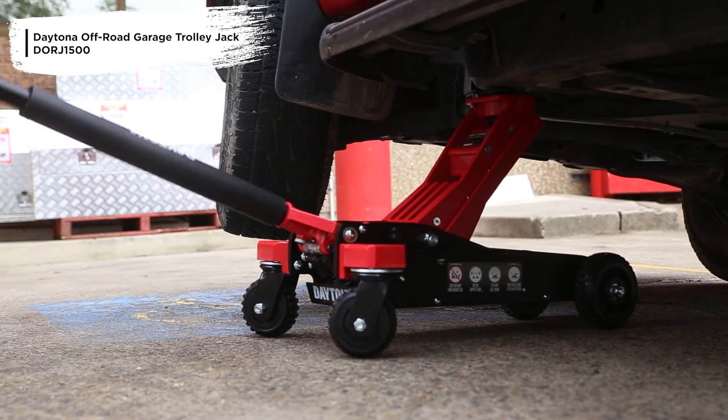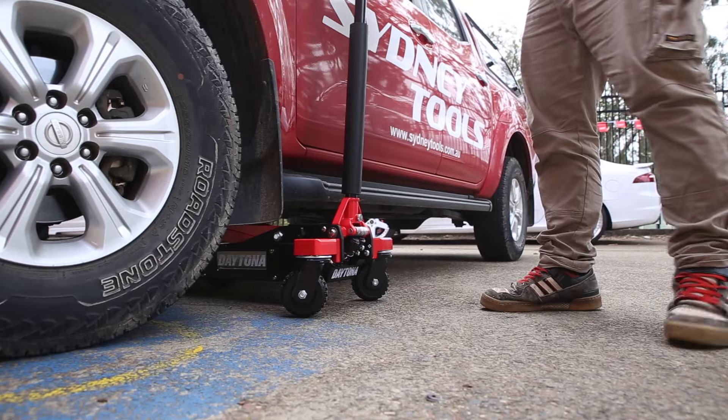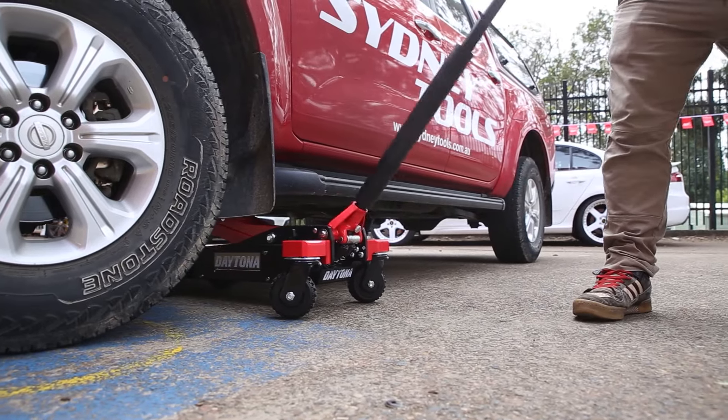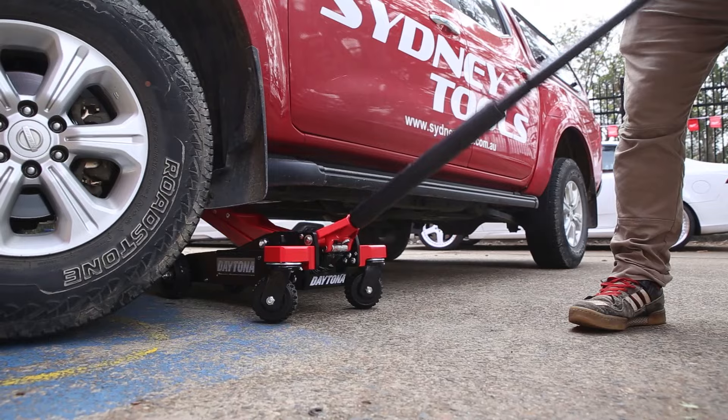This is the new off-road garage jack from Daytona. This jack features heavy-duty construction and off-road capabilities, meaning it's not just for around the garage — you can use it off-road as well with your 4x4, with your caravan, or take it out on site for the work trailer.